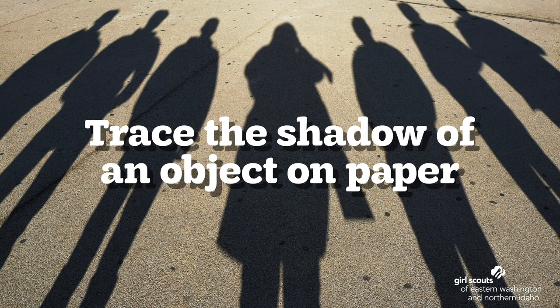Shadows are made when something, like a person or an item, moves in front of a light source, like the Sun. You can play with shadows in this step. Find an object around your home that has an interesting shape, maybe a toy or a piece of decoration. Dim the lights in the room so it's a little dark. Place the item next to a piece of paper and have an adult shine a flashlight onto the object so the shadow falls onto your paper. Trace around that shadow on the paper.